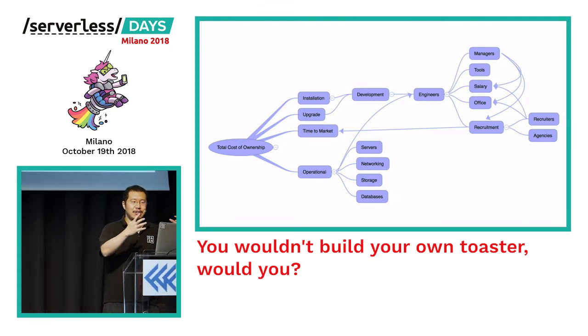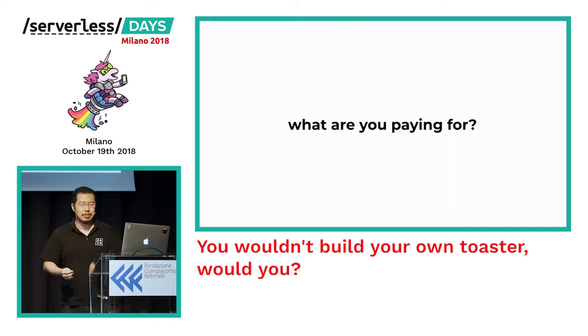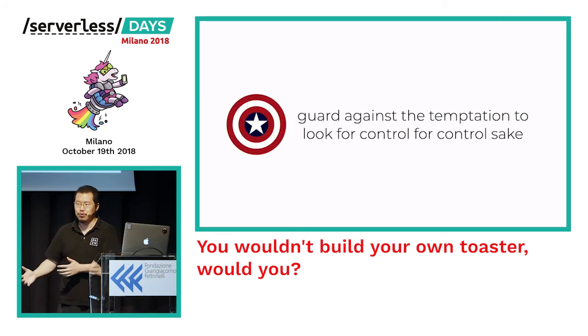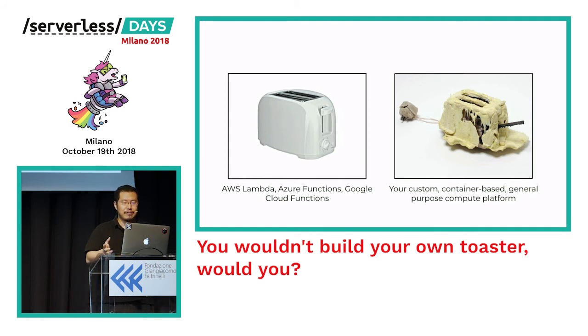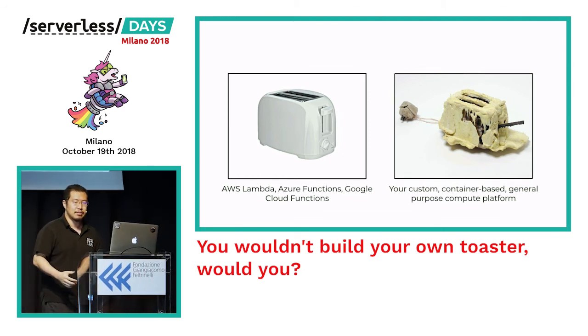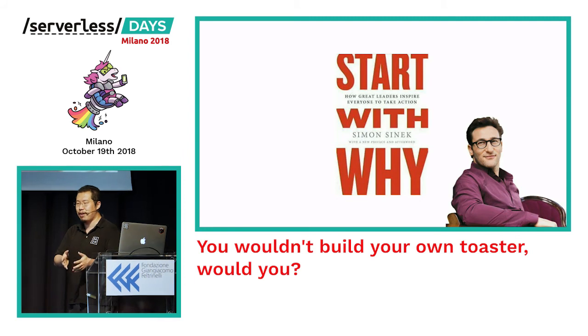So the big question is: what are you actually paying for? It's one thing to say 'I need really predictable performance for a very critical business flow' — that's justified. But it's quite another to want control for the sake of control. What is the point of having control if it doesn't help your business meet your customers' needs? Without the right talent, all you're going to do is create a really poor imitation of services you can use today from Amazon, Azure, Google, and other providers. As Simon Sinek would say, always start with why — understand your core business and how you can best deliver value to your customers, and focus on those things.